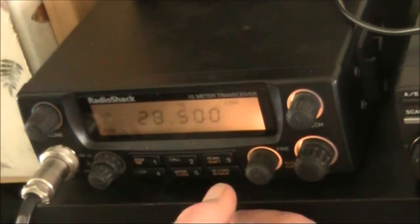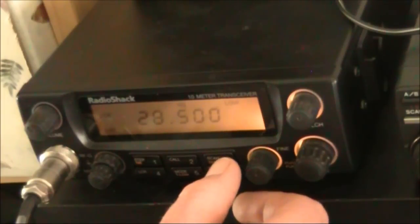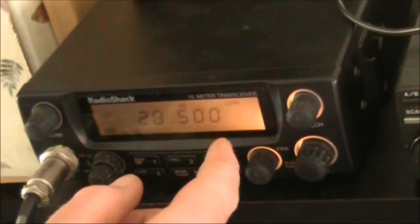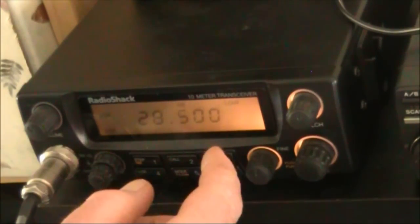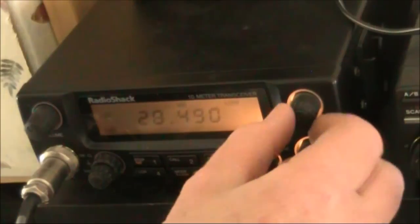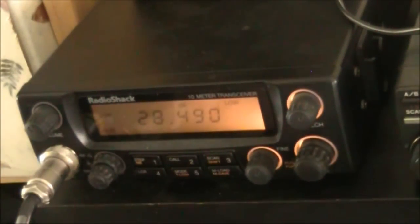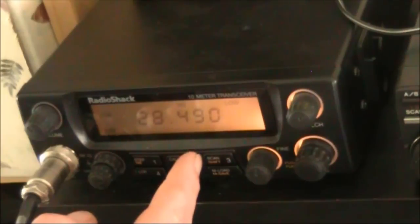An example is this Radio Shack or Tandy HTX-10, which covers 10 meters only in AM, FM and SSB modes. Also handy is the squelch, which you can leave on a commonly used frequency. Here in Australia, 28.490 seems to be most active.